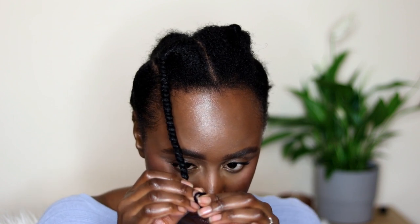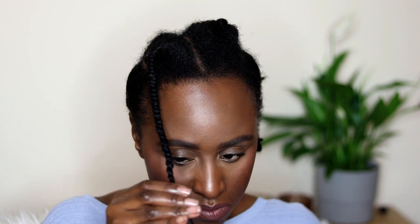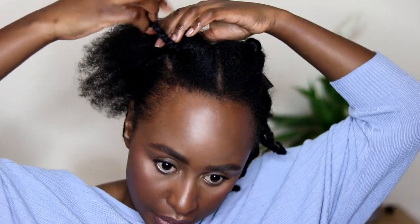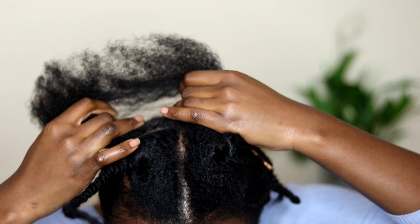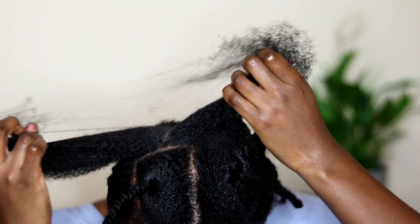I still had a little bit of trouble with the strain on my hands. When you get to the end, you want to fold the end against the shaft and keep wrapping that thread around the hair, then form a loop to secure the thread against the hair.